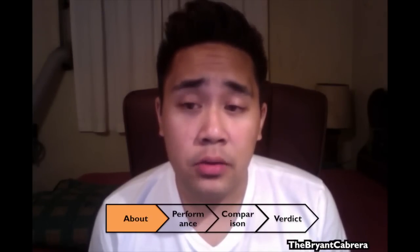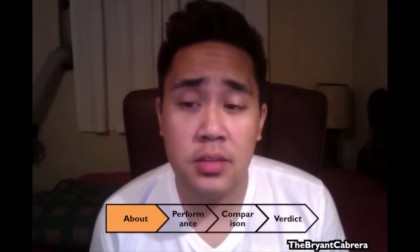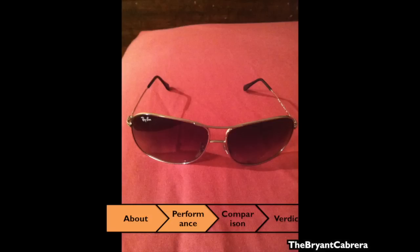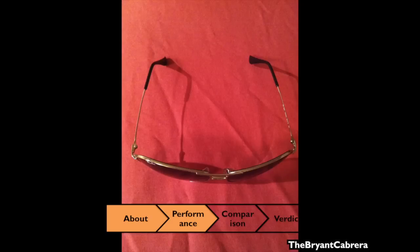one of the lenses popped out. Sunglass Hut was kind enough to exchange them for a brand new pair with a new case. I've had this particular pair for about a year now. The lenses are large and don't obstruct my view in any way. The gradient from blue to clear silver is aesthetically pleasing.